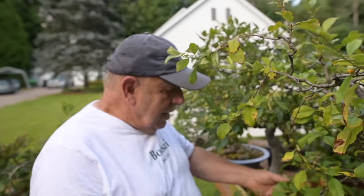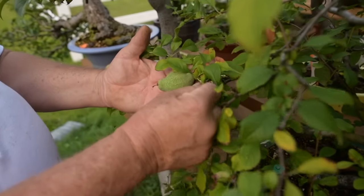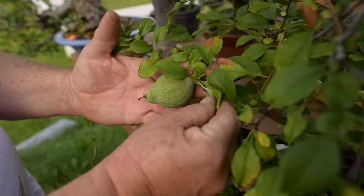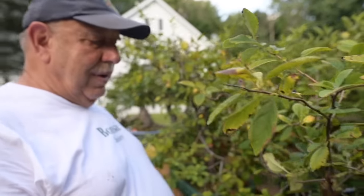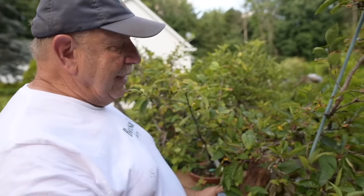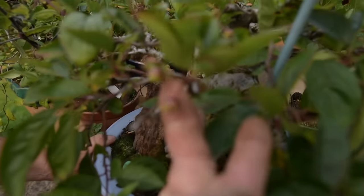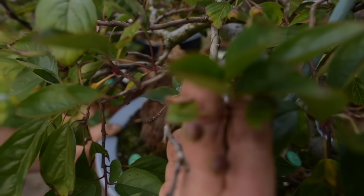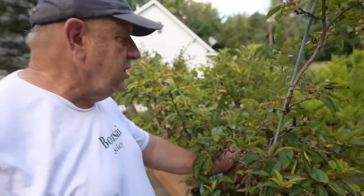Here we have a Japanese quince — you can see the quince fruits. When they're ripe, they'll be turning yellow. This also is a very nice apple that I'm training into a semi-cascade style. You can see how small the little crab apples are on this tree. It's being grown over a rock that I found on a volcano in Costa Rica.